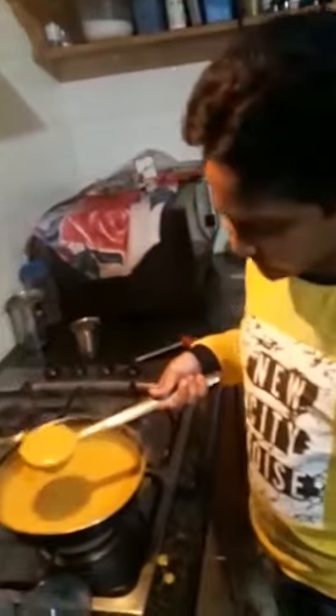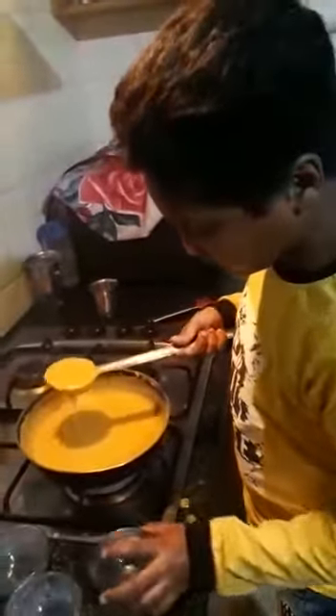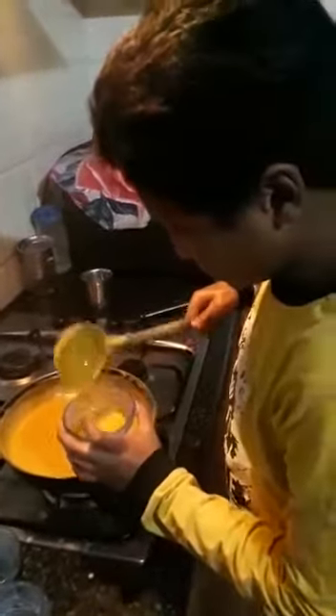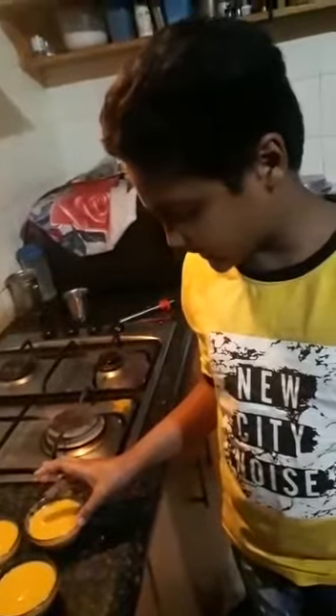Now this pudding is ready. Pour it into the greased bowls and stir it well. Refrigerate the pudding for 2 hours. The mango pudding is ready — it tastes so delicious! Thanks for watching.